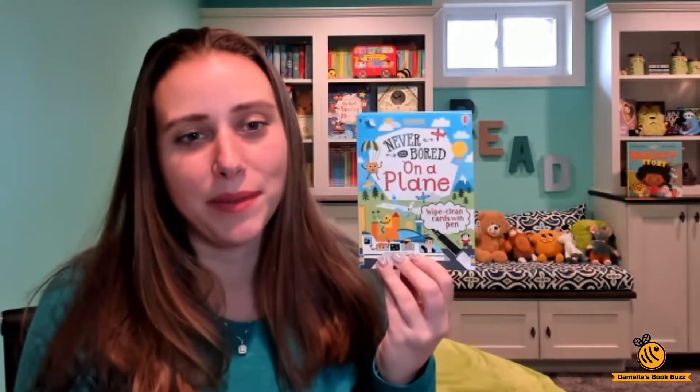Hi, I'm Danielle from Danielle's Book Buzz and I'm an independent consultant with Usborne Books and More. Today I wanted to show you the brand new wipe clean cards: Never Get Bored on a Plane. This little box of cards has 15 cards in it and a wipe clean marker, so it's a great size to fit in your purse or a backpack, or you can split them up and use them separately.